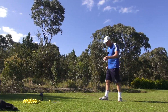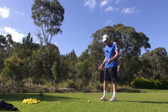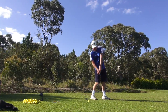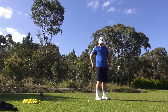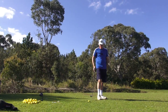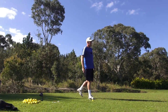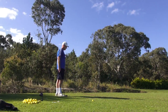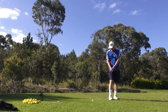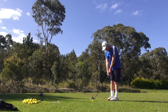Now guys, you can see that clearance there. The emphasis is really on that trail axis. We don't want to be rolling over. A good shot for me is when I finish like this. If I can finish like that, I've delivered it up the channel, and I've fired that trail side to its maximum efficiency. No question about that.